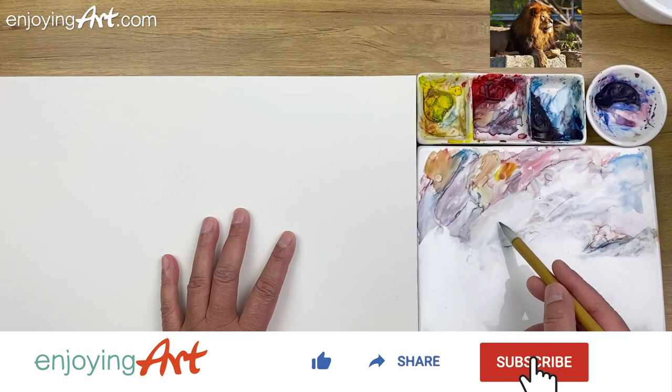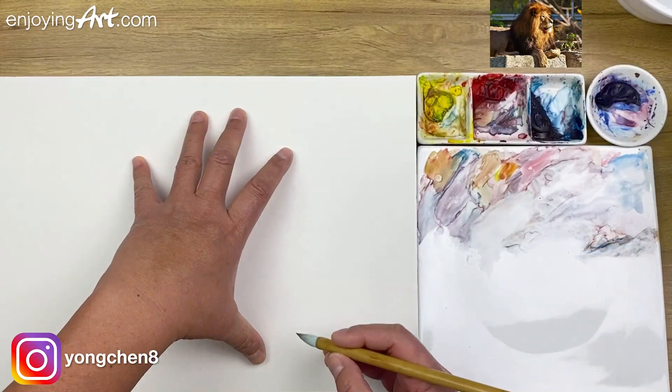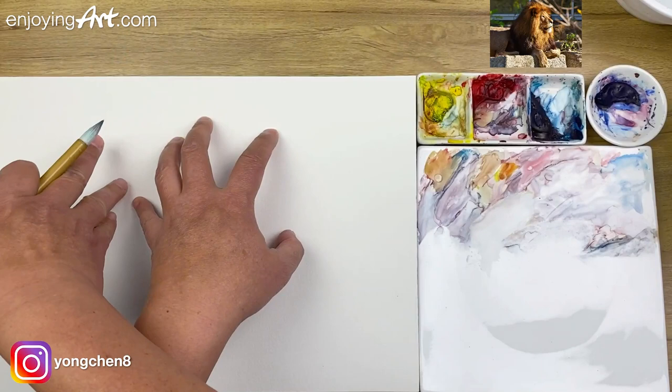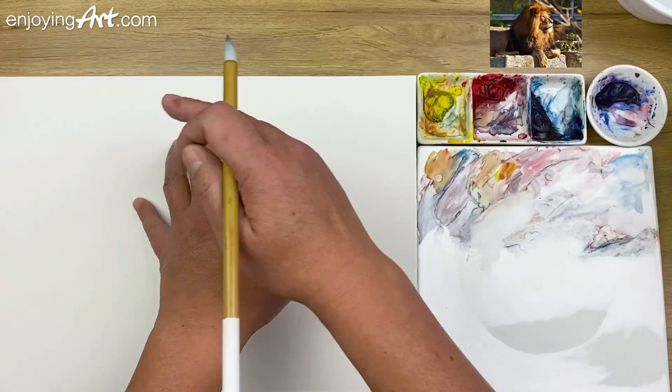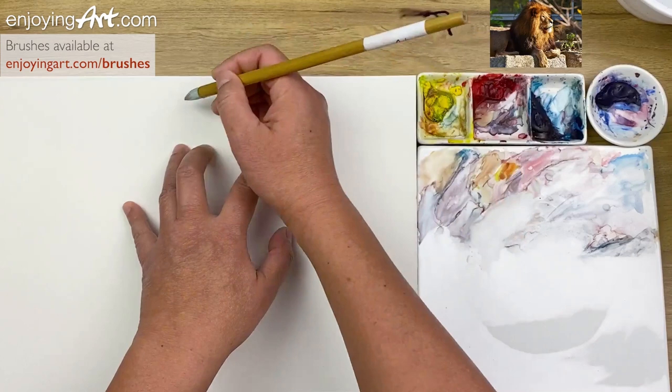Paper is 9 by 12. Let's take a look at the composition. I'm going to take a look at how much I'm going to include — the face over here and the leg. The head is very much like one-third on the back, and there's another one-third on the front. If you see it big and think about big, you will be able to discover those relationships.